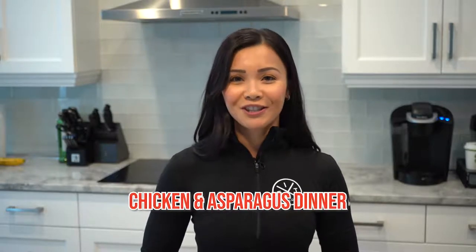First off, I'd like to wish you all a happy Thanksgiving from my family to yours. There is always something to be thankful for. On today's episode of Neri's Kitchen, I will show you how to make a delicious chicken and asparagus dinner.